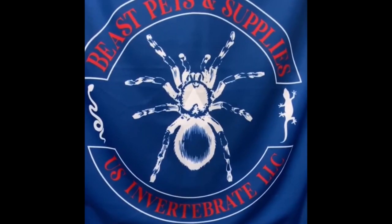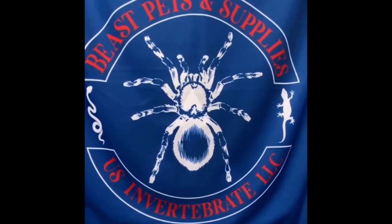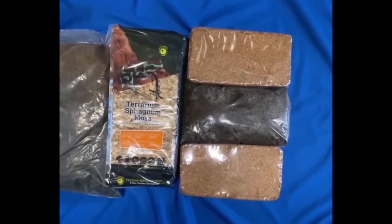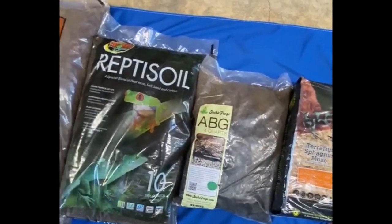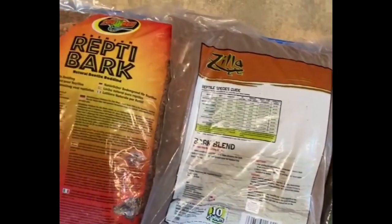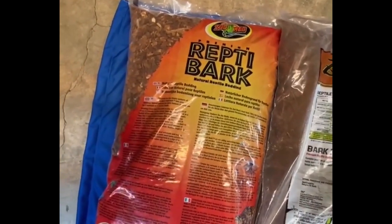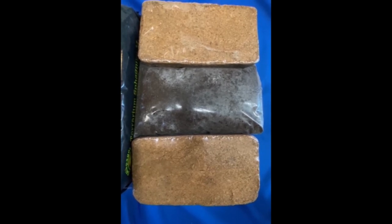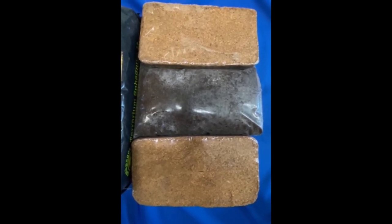Hi Wally and Supreme Gecko fans. Thanks for inviting me to chat about the confusing world of invertebrate substrates. I'm Sean of the time-tested company US Invertebrate LLC. There are a bunch of substrates on the market for bio builds and reptile bedding, although there are very few true options for millipede and isopod substrates. Most people attempt to take a bio or reptile product and convert it into a balanced millipede and isopod substrate, and there are a few ways this can go wrong.